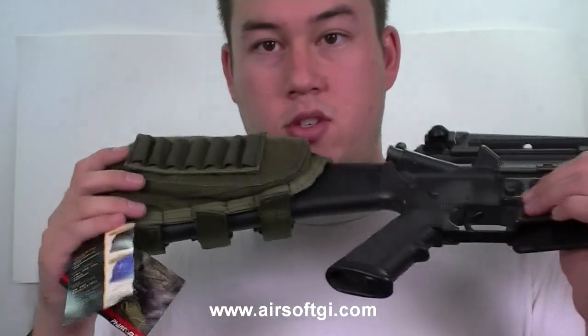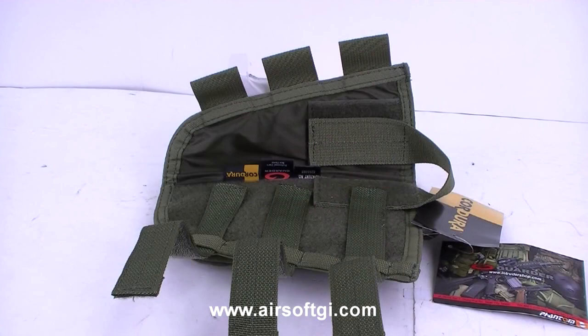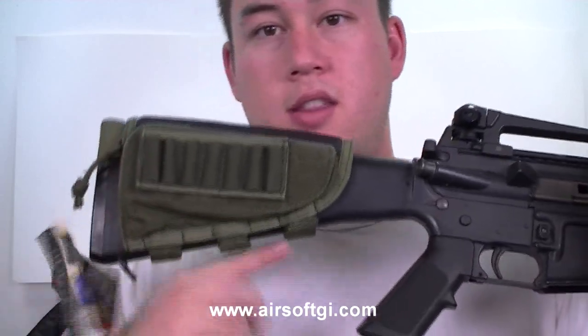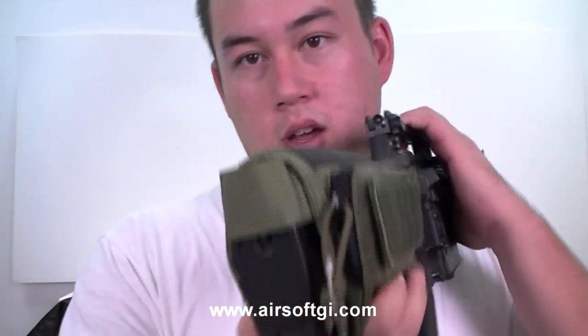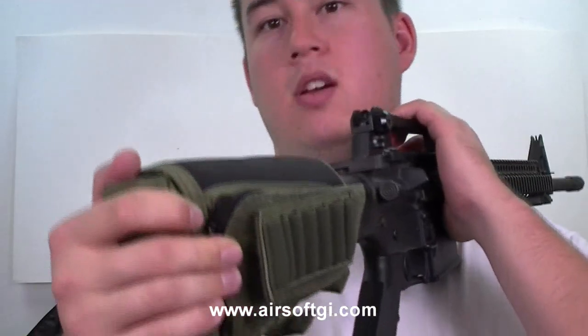Also, the straps that keep this thing onto the stock are adjustable. On the inside they're Velcro, so this will actually fit on more than just a full stock — it'll go onto adjustable stocks as long as they have loops or something to attach to. These straps are adjustable and they do secure this thing very tightly to the stock. Another thing that's also adjustable is the back loop to keep this thing the right length.